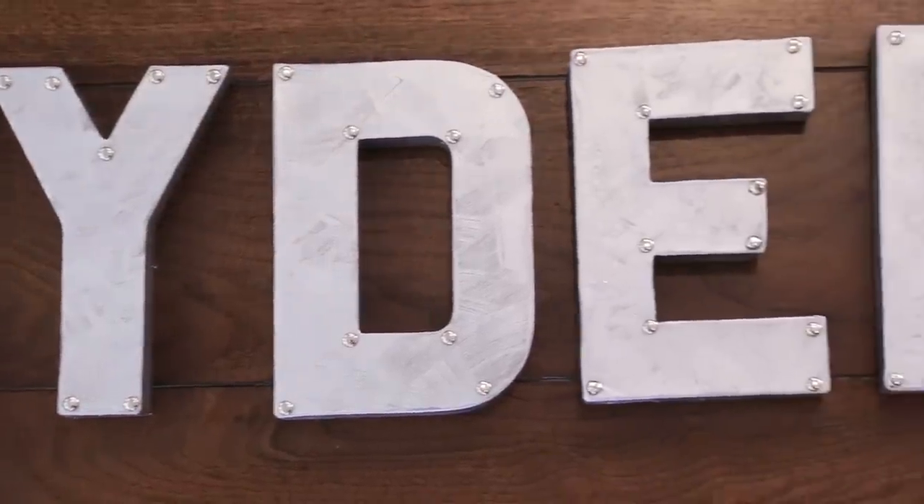Whether you're a gold or a silver girl, these metallic letters are the perfect touch to any nursery. Thank you guys so much for watching. Don't forget to subscribe and I will see you next Friday. Bye!